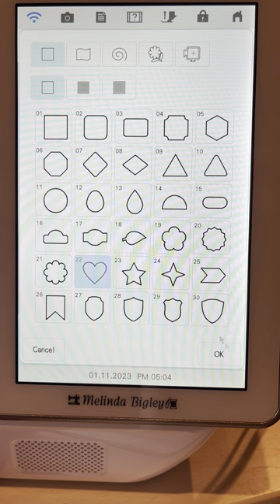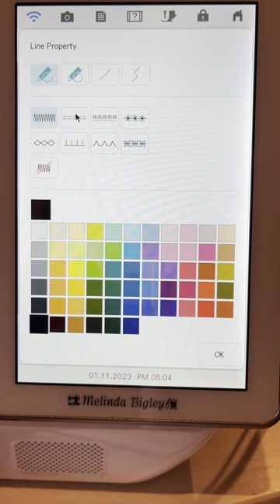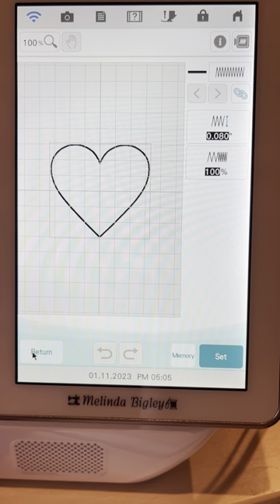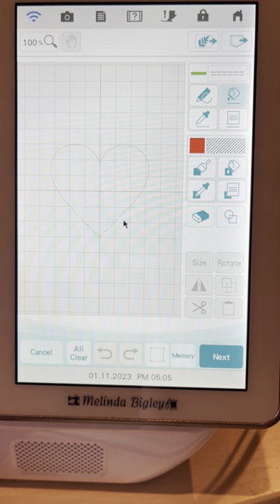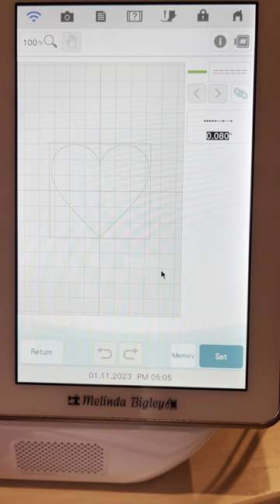We're going back into IQ, back to the shapes key, grabbing that heart again. Because I didn't change the size we don't need to do anything other than apply. We're going to use the straight stitch again because we don't want the bulk. I'll choose green so you can discern between the steps. Click OK, then go back to the paint bucket and click on the heart — that turns the line green so I know it took. You'll hear a knocking sound if you click again confirming it's already applied. Let's go to Next and say Set.